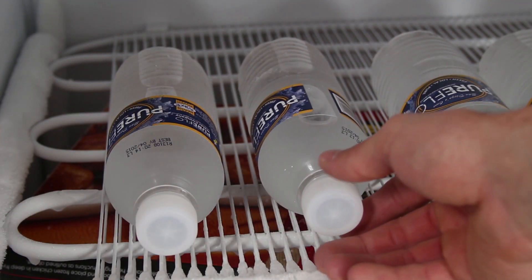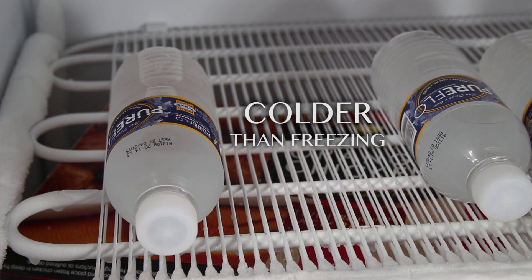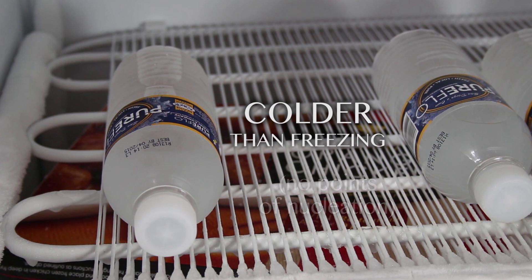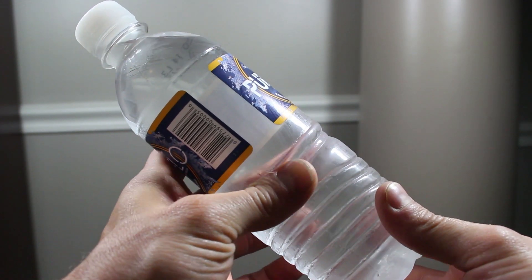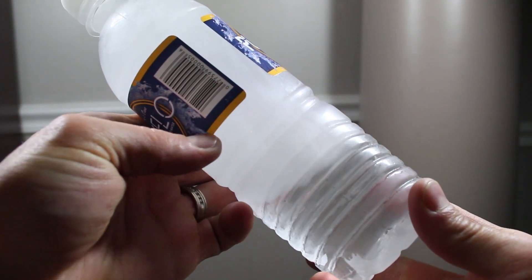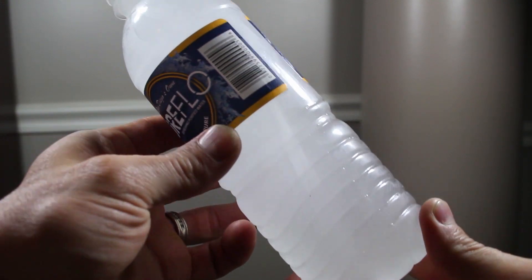Now if the bottles in the freezer haven't frozen yet, take them out very gently. This water is well below freezing but hasn't frozen yet because there aren't any impurities to get it started. The water does want to freeze, and that's why something as simple as a jolt to the side can be enough to nucleate the ice formation — and just like magic, you've got instant ice.